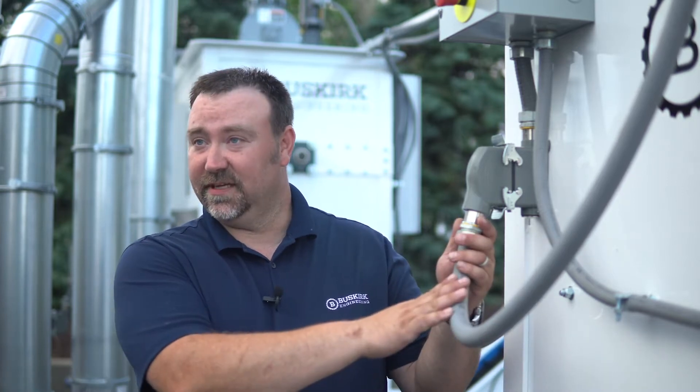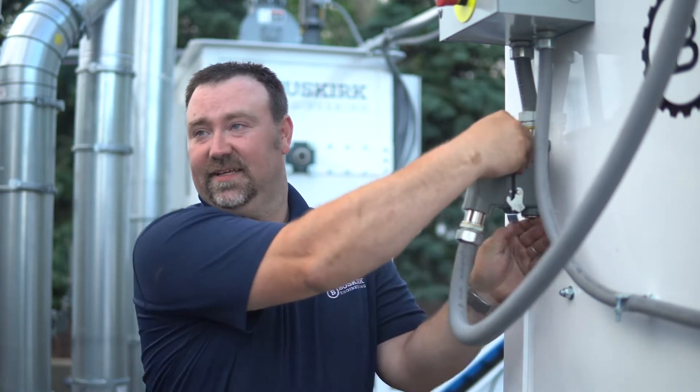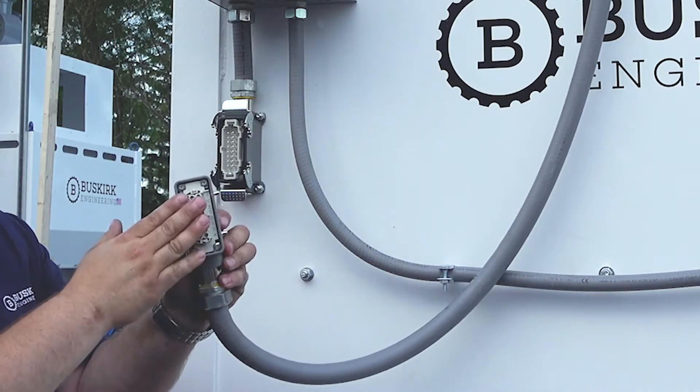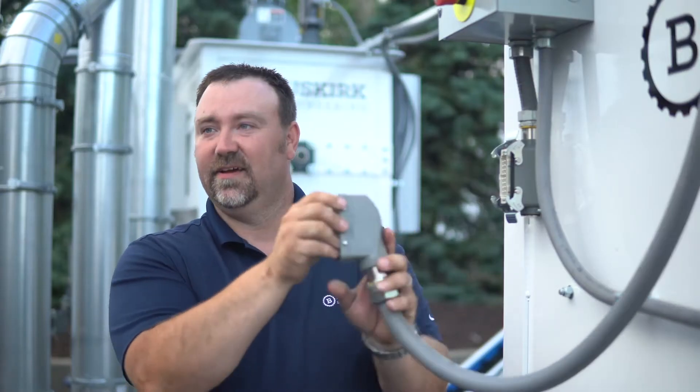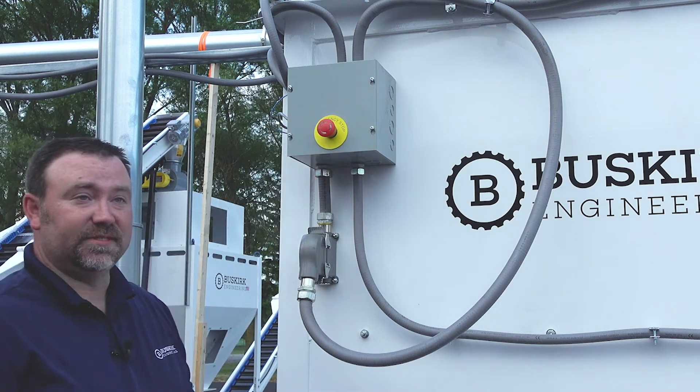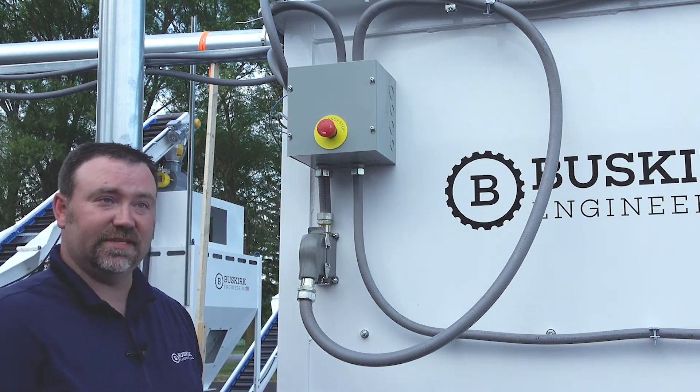The benefit of using one of our engineers to design your project is all the way down to the electrical assembly. When we design it, it's ready and been run in our facility. It's pre-wired, ran, so when you get it, the ease of assembly is just lock and go. Each piece of equipment comes standard with an e-stop so you know you're safe.